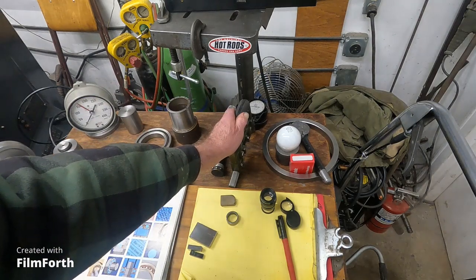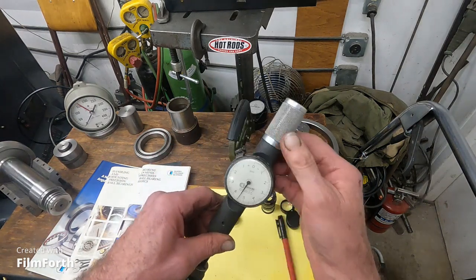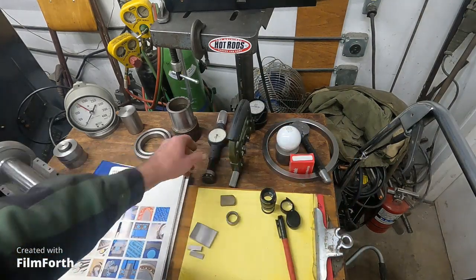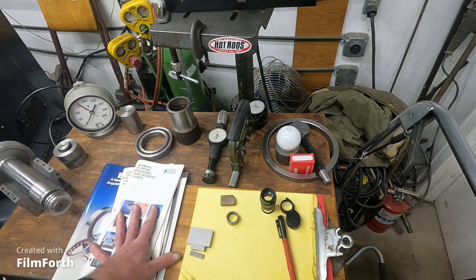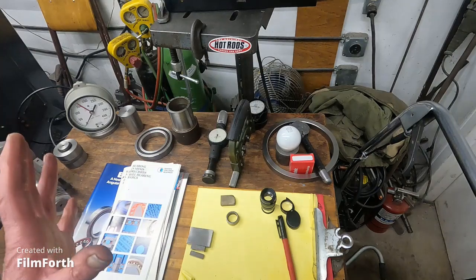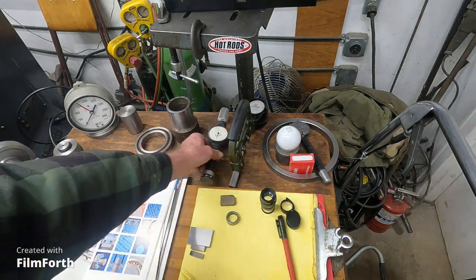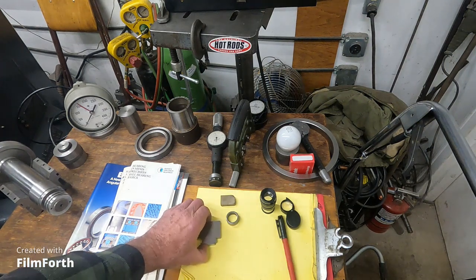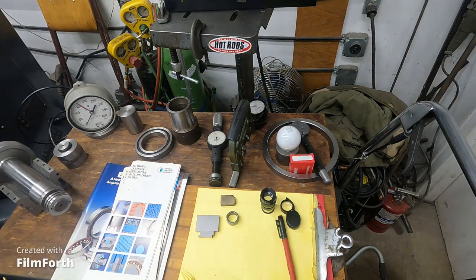For inside measurements, unless you're very good with telescoping gauges, you really need a dial bore gauge that reads in ten-thousandths. The Torrington book actually suggests gauges reading in ten-millionths, but then acknowledges most read in ten-thousandths. So you set your dial bore gauge at the diameter using a micrometer setting fixture, checked with gauge blocks, to be within the tolerances.